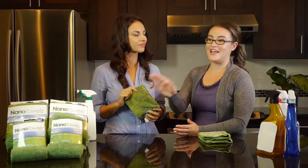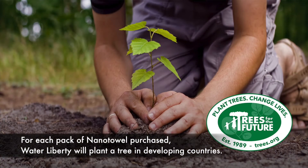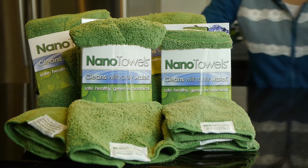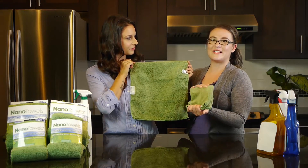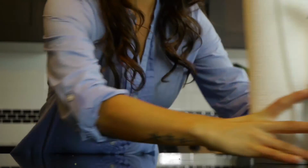For each pack of Nano Towel purchased, Water Liberty will plant a tree in developing countries through Trees for the Future. Support the environment and plant your tree today. These towels are made of a newly patented technology — this super clingy NanoLon fiber, unlike anything you've ever used before. Each pack comes with four Nano Towels and each Nano Towel is 14 by 14 inches. This is the premium green living cleaner because it's the one product that can eliminate your need for chemical cleaners, paper towels, scrubbers, and sponges.